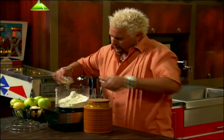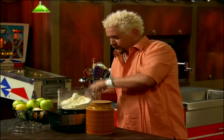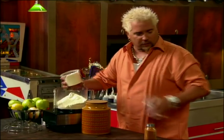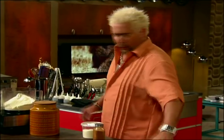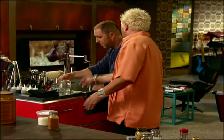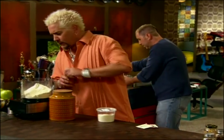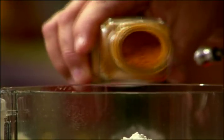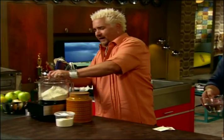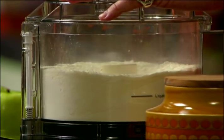Four cups of flour, a little granulated garlic, and this is just going to be for the dough — parmesan, and a little cayenne. This is the dry mix. Give that a little pulse to kind of mix it all together.